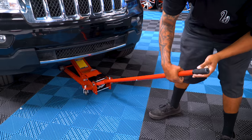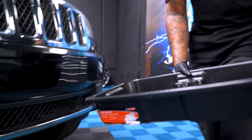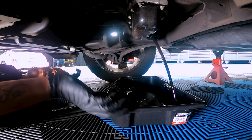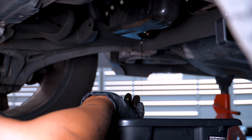From there, you want to locate the drain plug. Prepare your oil drain pan and position it right below the drain plug. This might get a little messy, so be careful when you're removing the drain plug because oil may get on your hands. Loosen the plug and drain all the oil out.